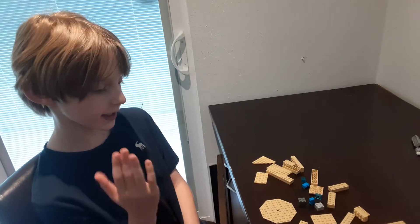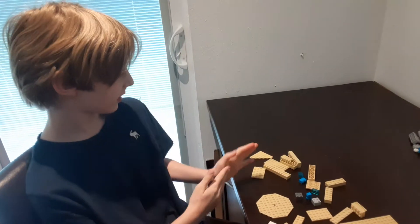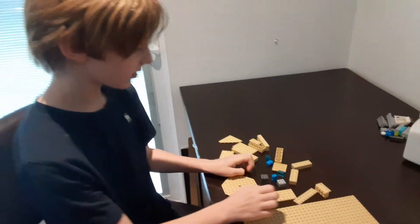Hi, I am Hunter Harrell and today I will be building Odie, the dog from Garfield, out of Legos. Let's start.